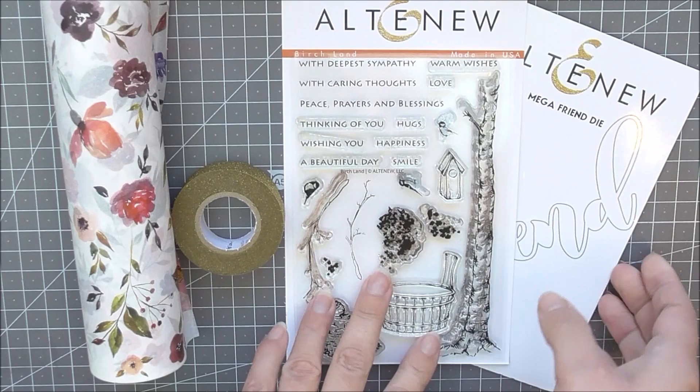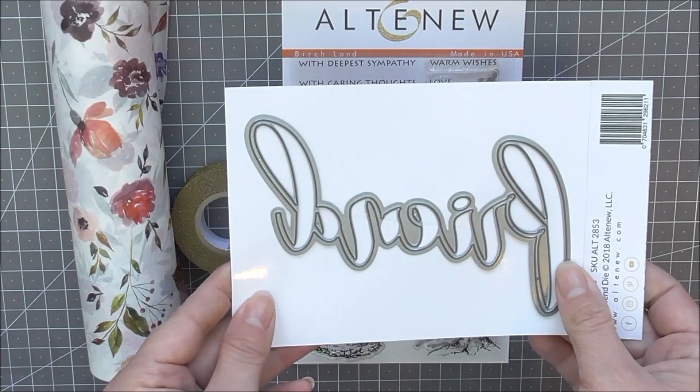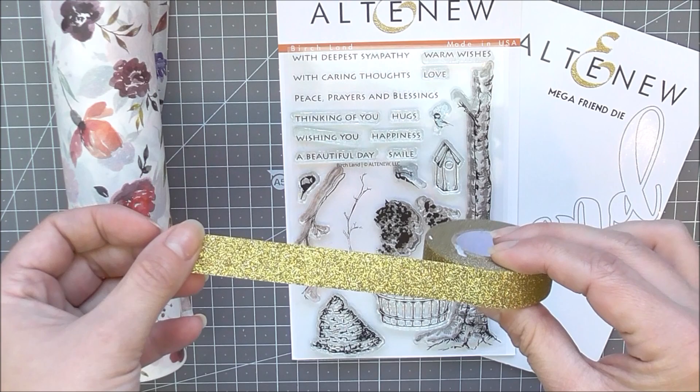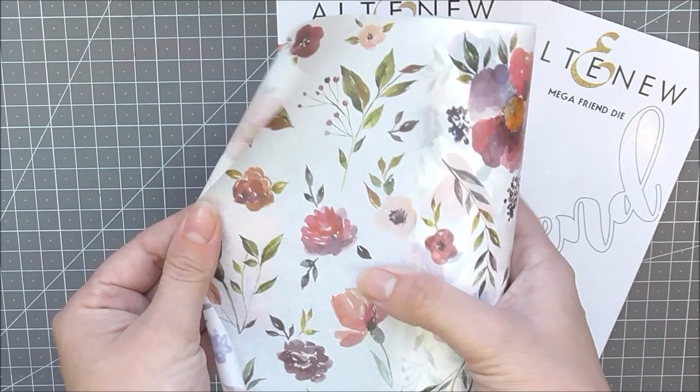The stamps, dies, and washi tapes in this kit all work together perfectly, be that on cards, journals, scrapbook pages, or even home decor. In the kit you will receive the Birchland stamp set, mega friend die, floral flurries washi tape, and gold glitter washi tape. An exclusive project guide is also included to help kick start your creativity.